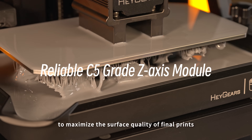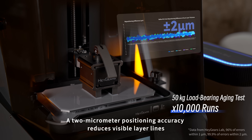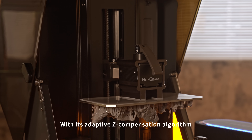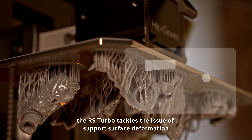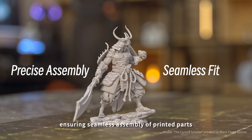The RS Turbo features a rigorously calibrated Z-axis to maximize the surface quality of final prints. A 2 µm positioning accuracy reduces visible layer lines. With its adaptive Z compensation algorithm, the RS Turbo tackles the issue of support surface deformation, ensuring seamless assembly of printed parts.